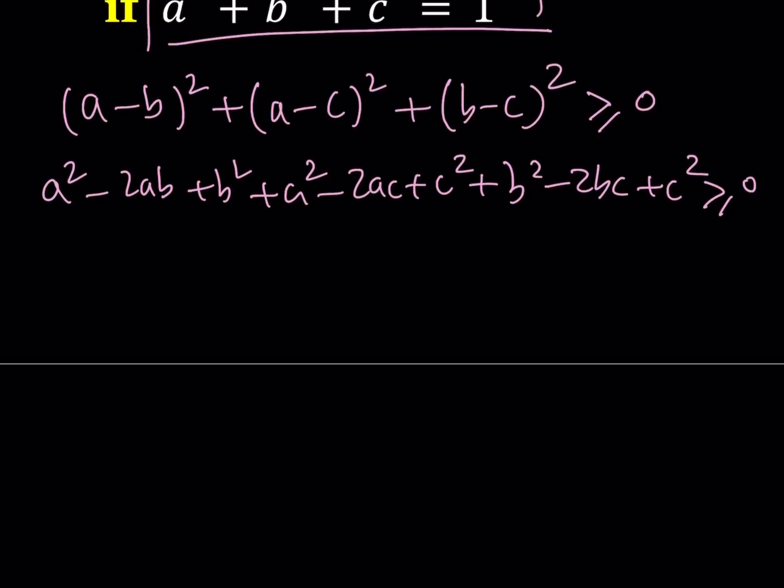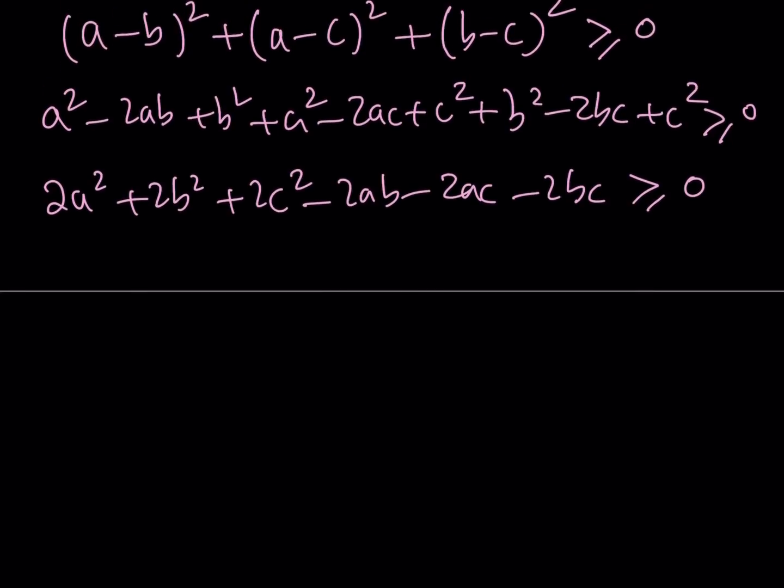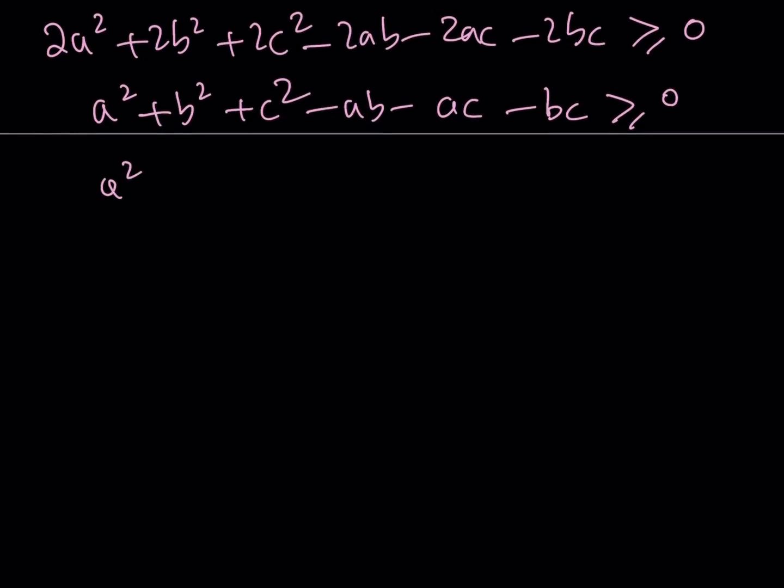We can add up to get 2a squared plus 2b squared plus 2c squared minus 2ab minus 2ac minus 2bc. Notice that everything is multiplied by 2, so we can divide everything by 2 and move ab, ac, and bc to the right-hand side. This gives us: a squared plus b squared plus c squared is greater than or equal to ab plus ac plus bc.